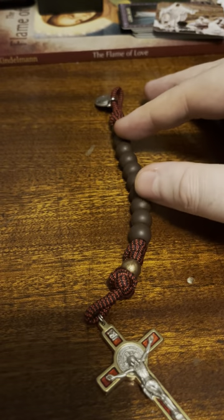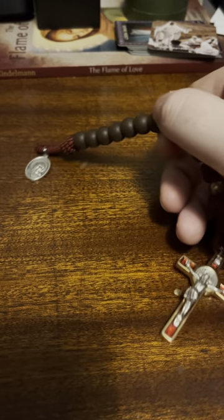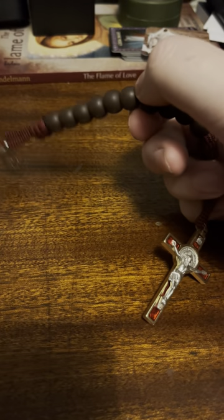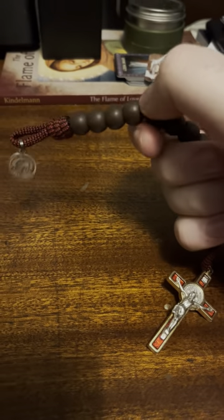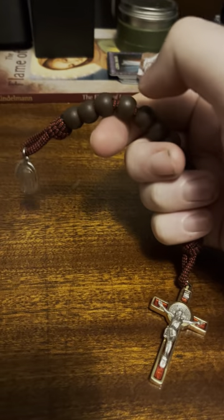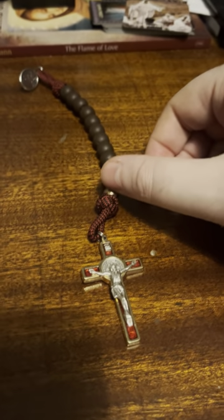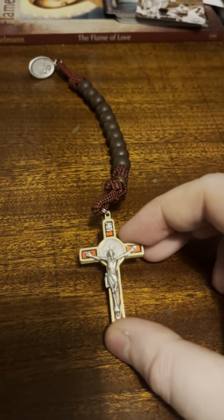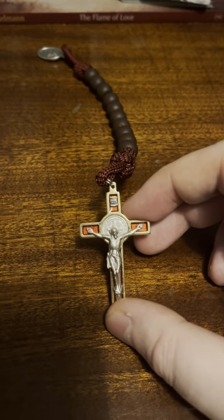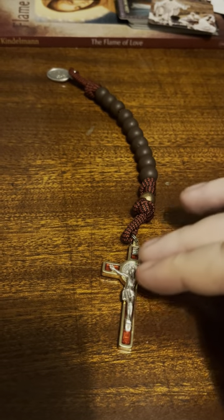It has 10 brown plastic Hail Mary beads which have some spacing. As I've said in previous videos, I quite like this spacing — not a lot of spacing, but enough. I quite like that. And of course what looks like a brass Our Father bead.